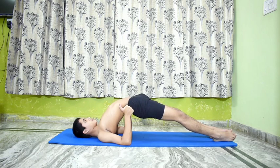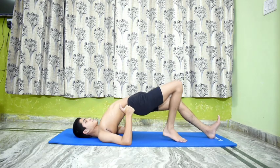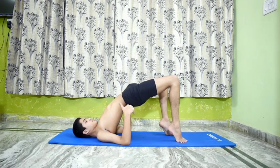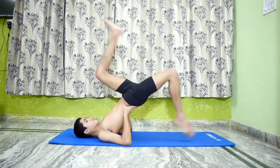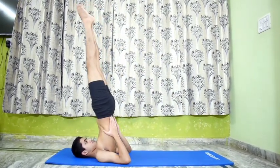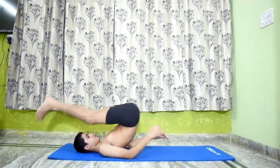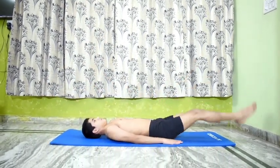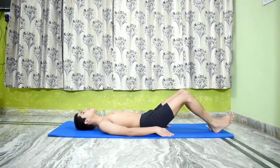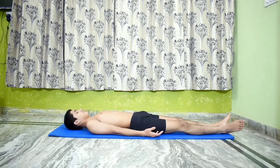Slowly relax. Go back to Salamba Sarvangasana 1 and then slide down to the mat. Lie down in Shavasana.